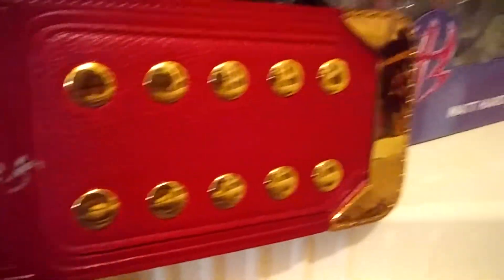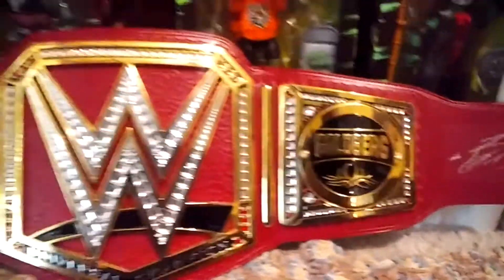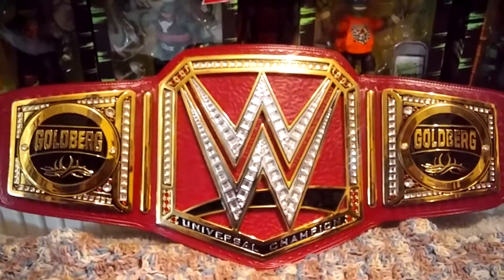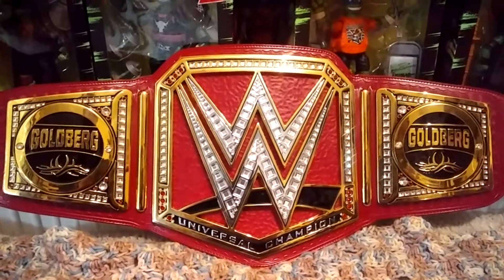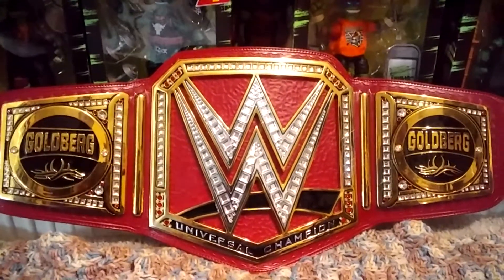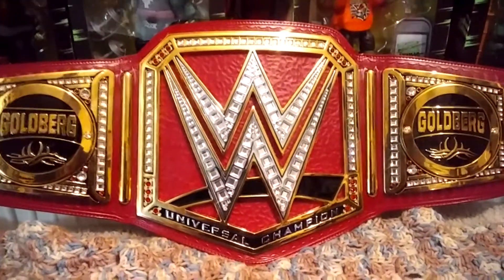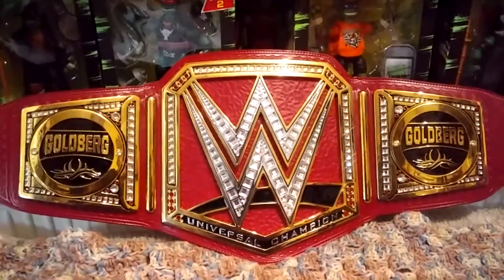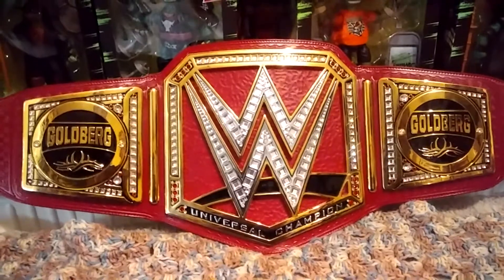We're going to go down here — got the gold tip on the end. All in all, this is a beautiful belt. I would recommend it. I think it's even worth full price, but I'm going to keep talking the same way I always preach: get it on sale. They have sales all the time. Thank you for stopping by and checking out the video. Hope you enjoyed it and hope you enjoy the rest of the videos I'm going to be putting out. Thank you.